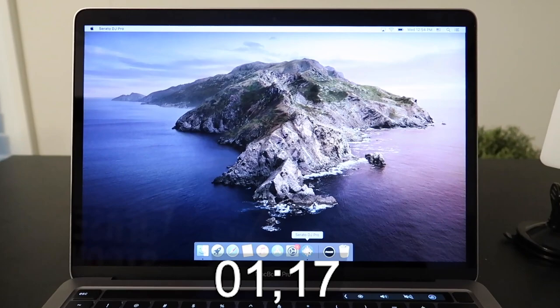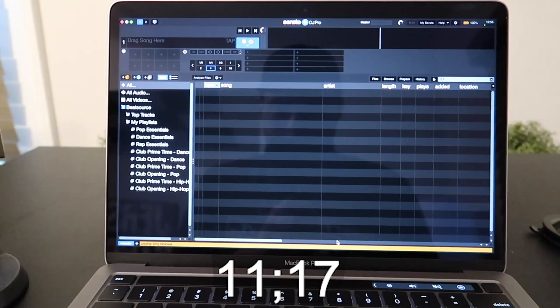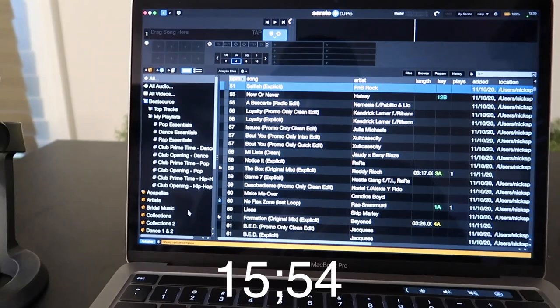Can we start by showing you how fast a startup is? Let's click on Serato right now. Time it, people, time it. And bam, crates loaded.